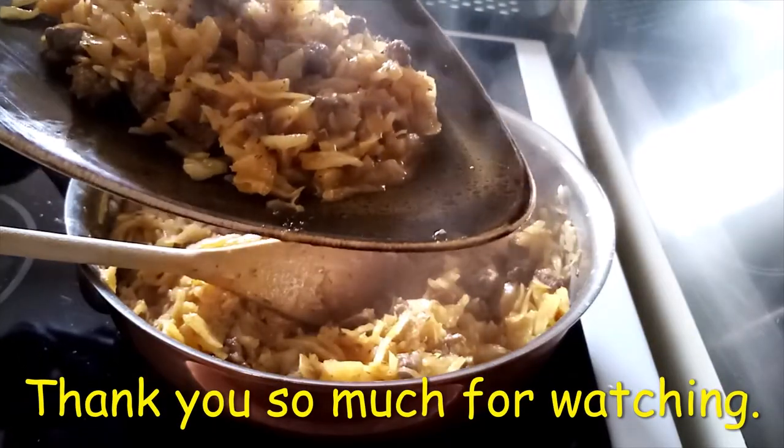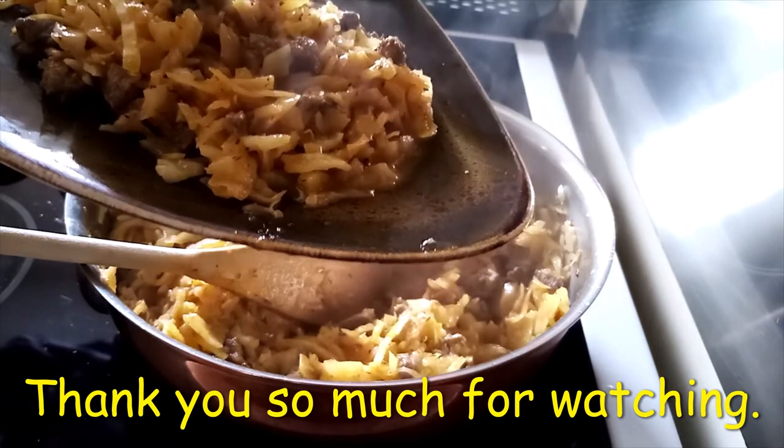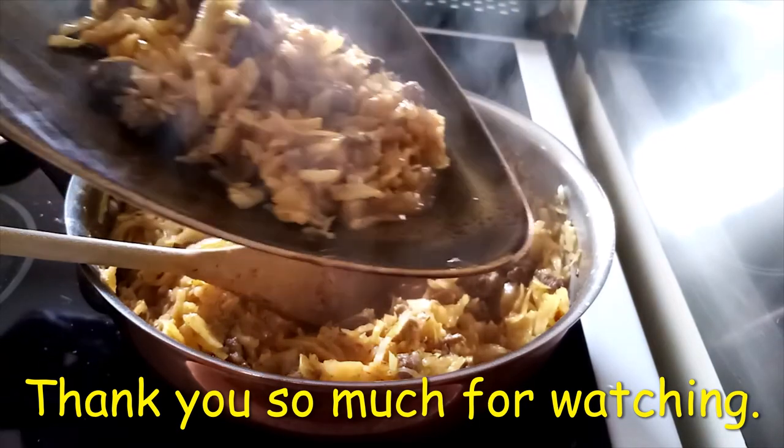Thank you so much for watching. Till next time, bye-bye.